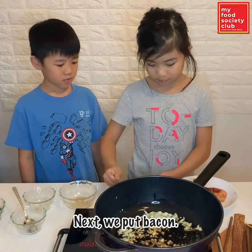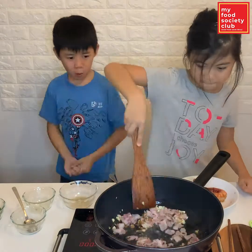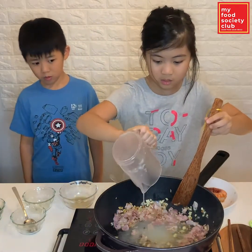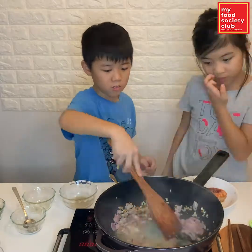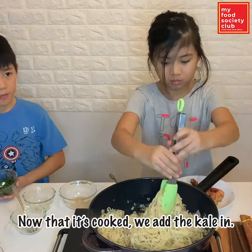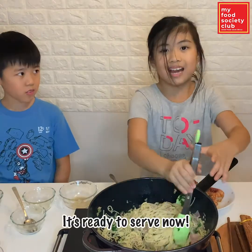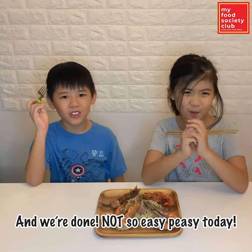Next step, we add bacon. When the bacon is cooked, add some pasta water and some salt. Now it's ready. We're done. Not so easy peasy today.